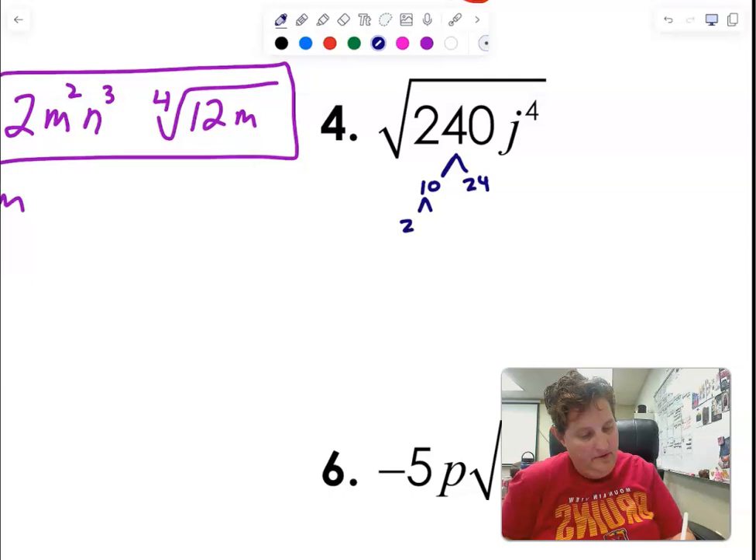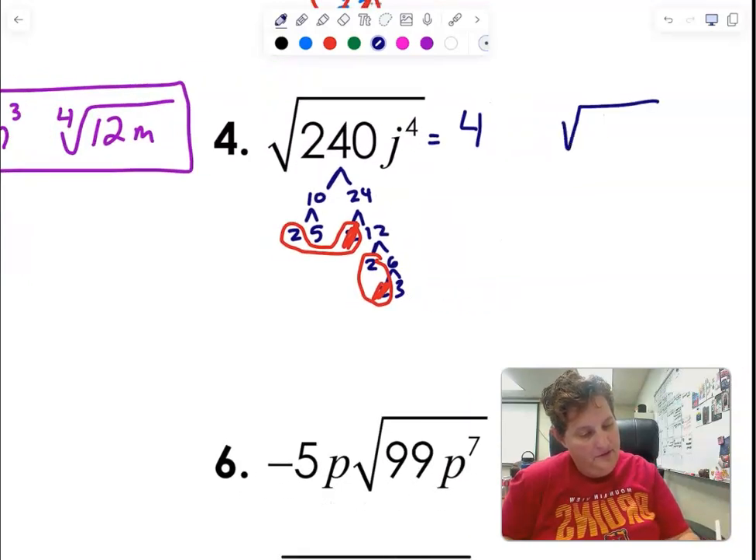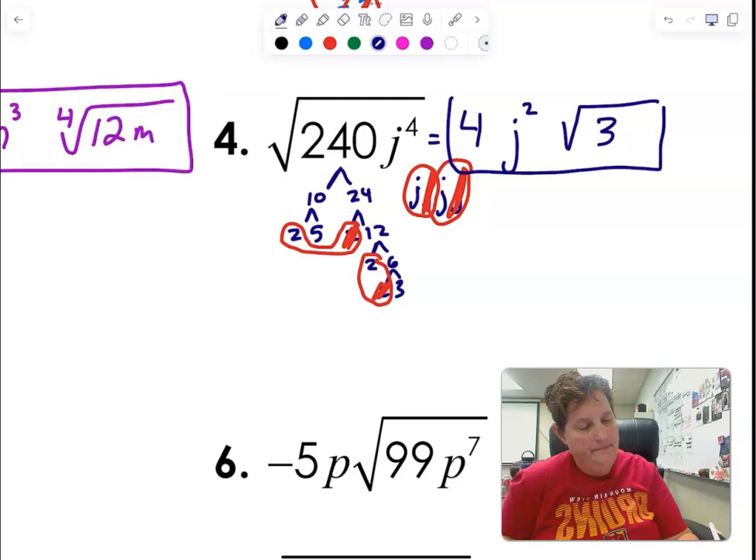It ends in a zero so I know it's 10 times something. 240 is 2 and 12, 2 and 6, 2 and 3. Back to square roots, so we're looking for groups of two. That pair dies, that pair dies — so a four comes out, and three stays inside. I have a total of four J's, looking for groups of two: pair dies, pair dies. I get J squared. So the answer is 4J squared times square root of 3.